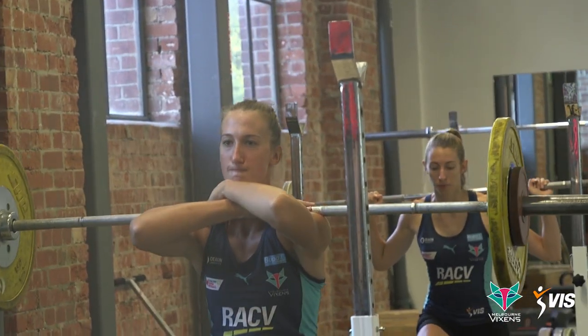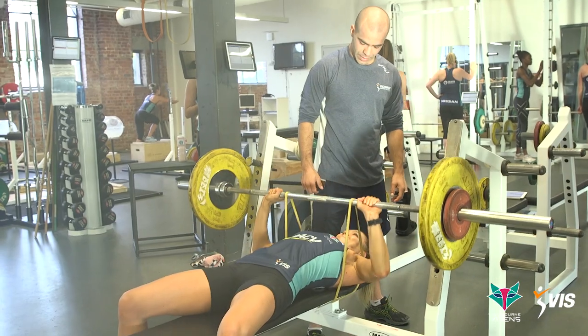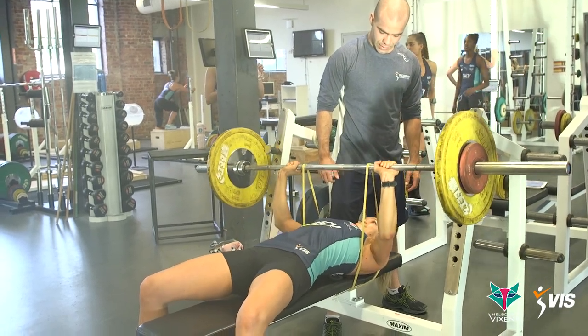That means being able to squat consistently, deadlift, bench press, push-ups, as well as all of our lunging and Nordic exercises. It's nothing too crazy or special — it's just doing the basics really, really well.